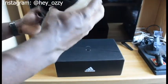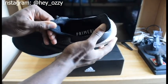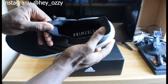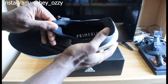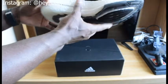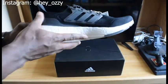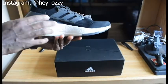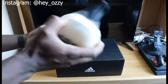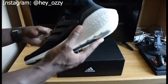On the insole it says Prime Blue, which is the program where they make stuff from recyclable materials. This one was made with Parley Ocean plastic, which is really cool. It'd be cool if the price went down too since they're using recyclable materials. I got this for $140 — the retail for the Ultraboost 21 is $180, but because I bought this on a military base the price was $40 less, which is pretty cool.